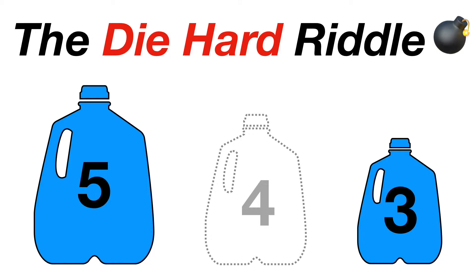Normally known as the Water Jug Riddle, the Die Hard Riddle became a popular alias because of its feature in Die Hard 3. In the movie, Bruce Willis and Samuel L. Jackson are confronted with a 3-liter and 5-liter jug by a water fountain. They then receive a phone call instructing them to place exactly 4 liters of water in a jug on a scale to disarm a bomb. How did they do it?